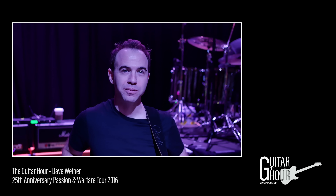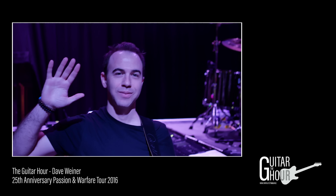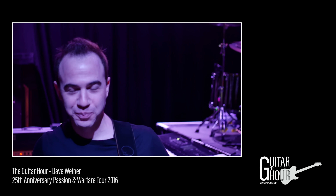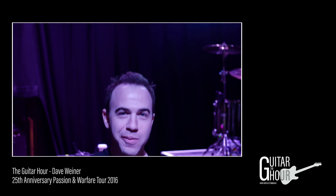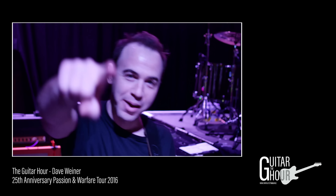Hi there guys, Tom Quill here for the Guitar Hour and I'm here with the amazing Dave Wiener, also joined by Mr. Dave Bronze, Mr. Dan Smith, and of course Mr. David Beebe. Sorry for the shaky cam — I'm holding this. Now we've asked Mr. Wiener, who's on tour with Steve Vai at the moment for the Passion and Warfare 25th anniversary tour, to show us his rig. So we're going to go down to the pedal board and have a look at Dave's new pedal board.